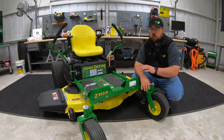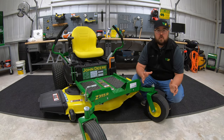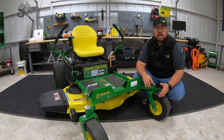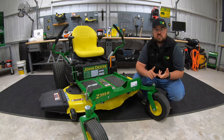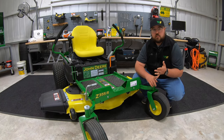The next trim level up, which is what we have here, is going to be the R. These are going to be the mowers that have the most features on them, the most top of the line in the lineup. Then you're going to have the Z345R, the Z355R, the Z365R, and the Z375R.